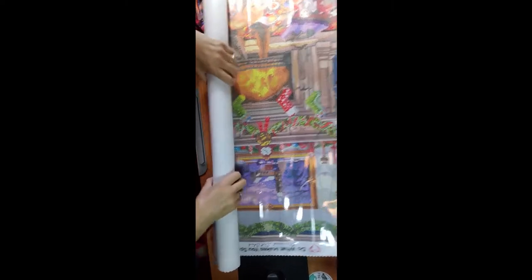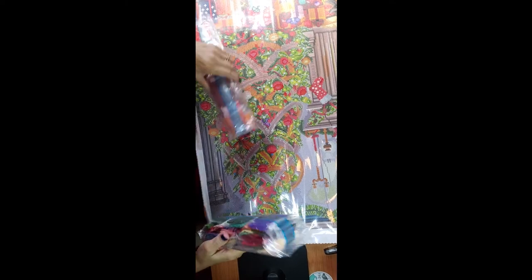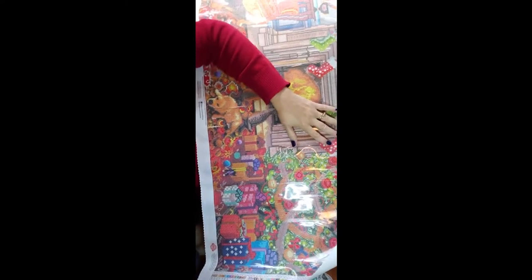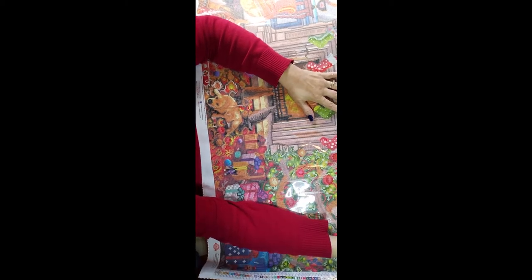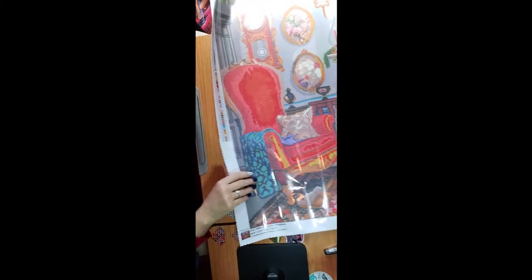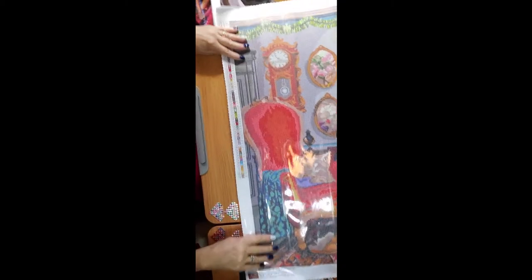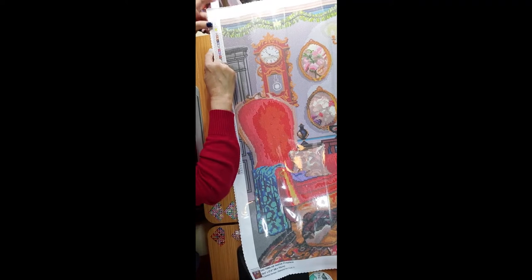Let's do the same thing as the other one. Here's the step-by-step instructions again. Here are two packs of drills — one bigger than the other. This one is smaller but just by a little bit. This one has how many ABs? It has three ABs: 128, 130, and 141.